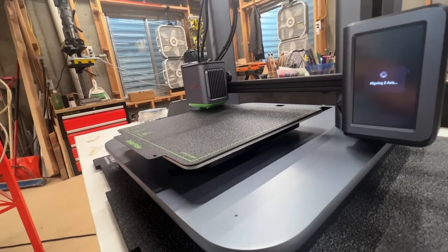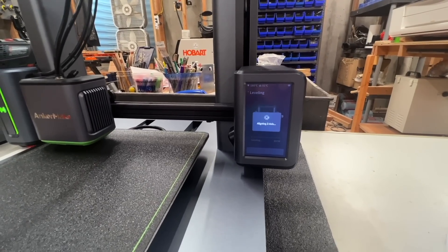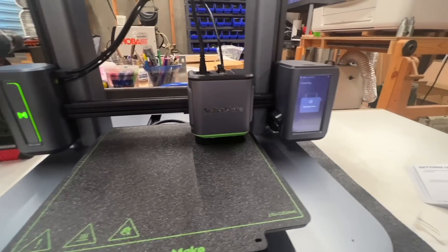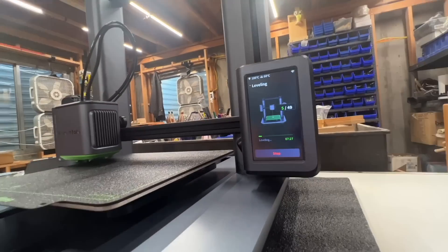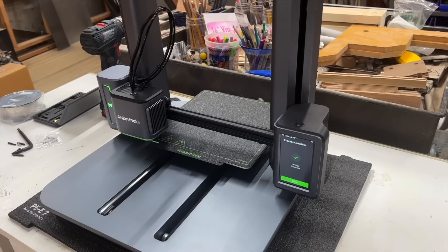Jumping back to the beginning — this was by far the easiest printer setup I have ever experienced. I checked the videos I shot and it took exactly 20 minutes from opening the box to having it fully put together. Then it went through its 49-point auto-leveling process to make sure everything was good. There was nothing manual in this; it just did it itself.